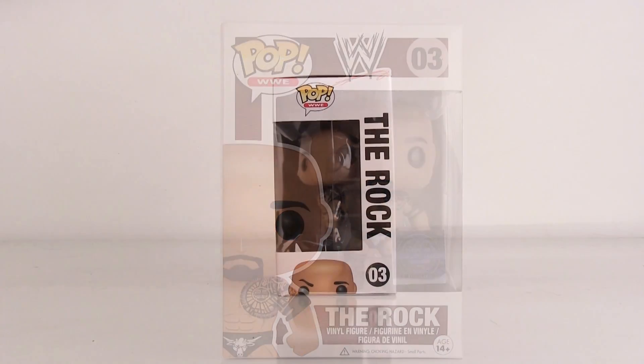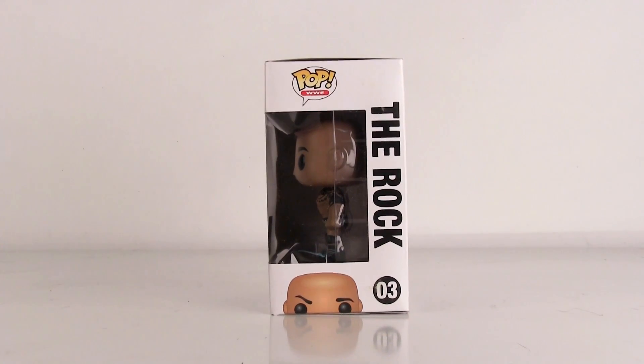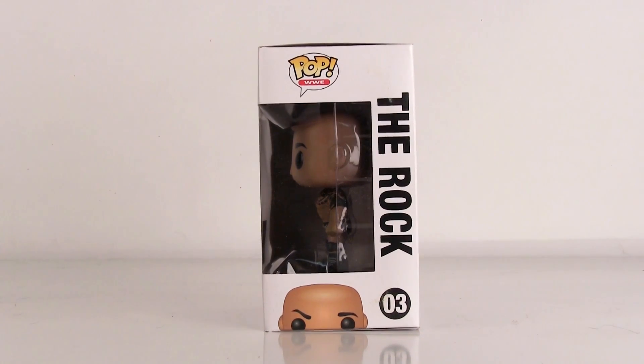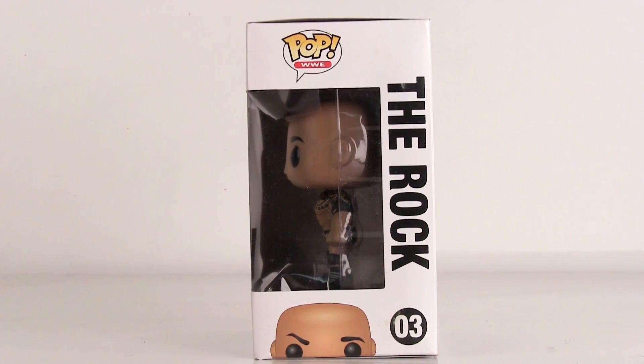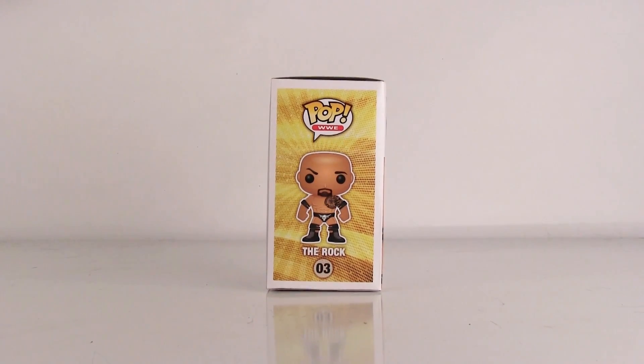As you can see with the eyebrows, they do have the People's Eyebrow raised, cocked and ready. But if you notice the other Pop Vinyl figures, their eyebrows are a little perched up, so they had to take the right side eyebrow and raise it up, and then the left one is down — so that's what they went for.